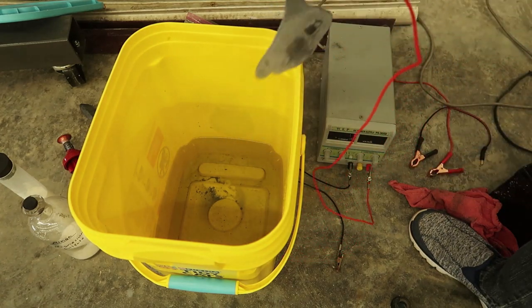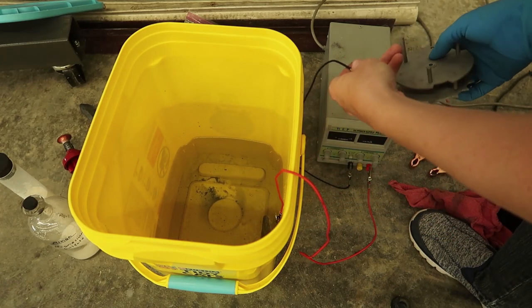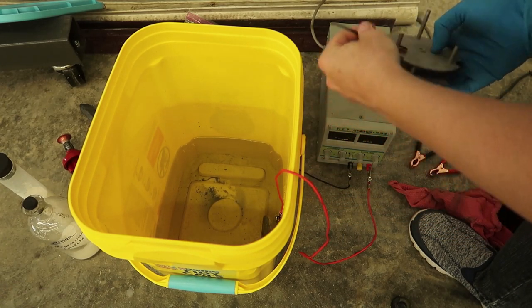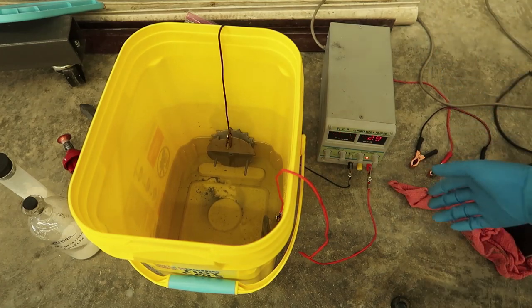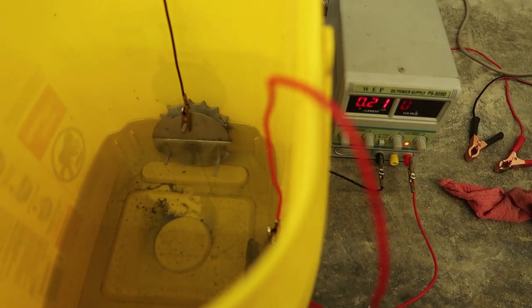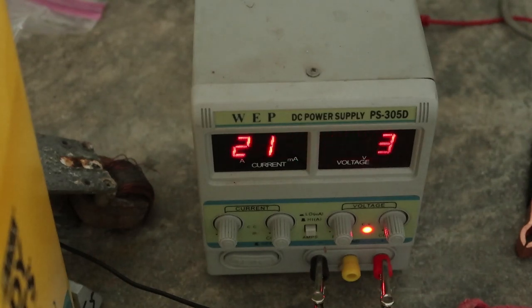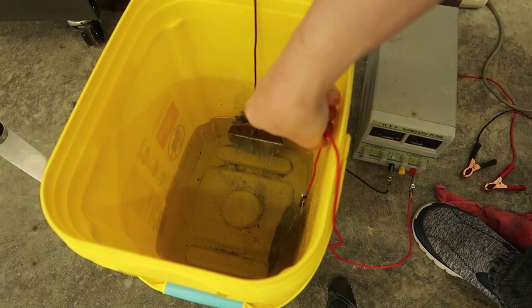Now that's better. I'm going to add a little bit more Epsom salt so I can run a lower voltage with less bubbling. I'll stir it up a little bit. It's been about 45 minutes and I think it's probably good enough.